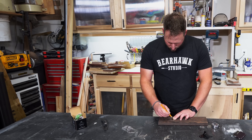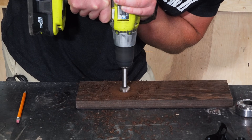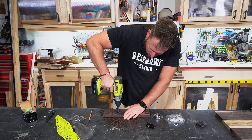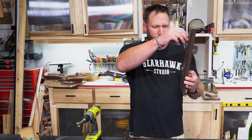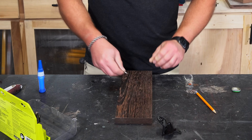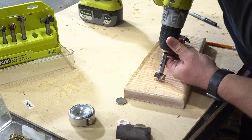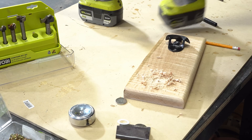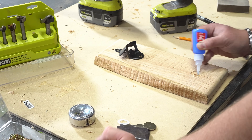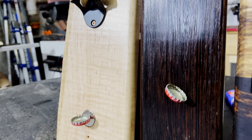The other two wall-mounted variations are constructed pretty much the same, but they use magnets to catch the caps. One has the magnet mounted in the back and the other has the magnet on the front. If you're going to do the hidden magnet, you've got to find some pretty heavy-duty ones that can pull through the wood, but the front-facing ones are pretty much straightforward. And that is three easy wall-mounted bottle openers.